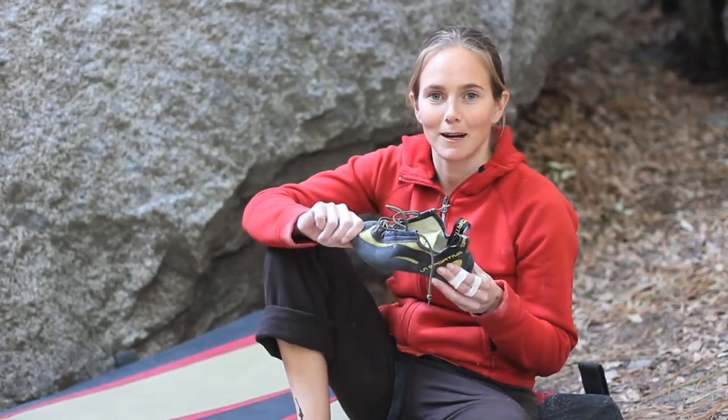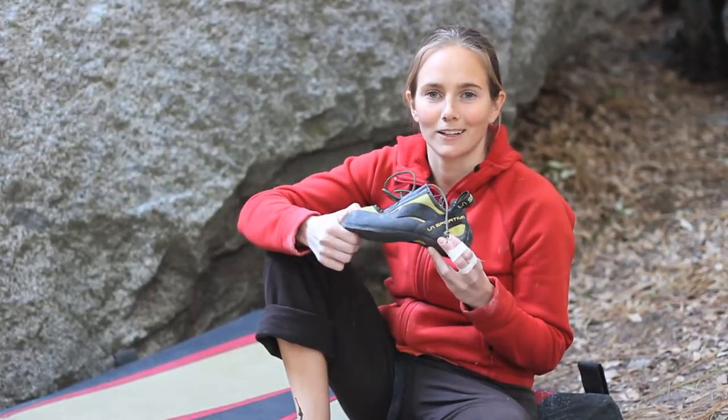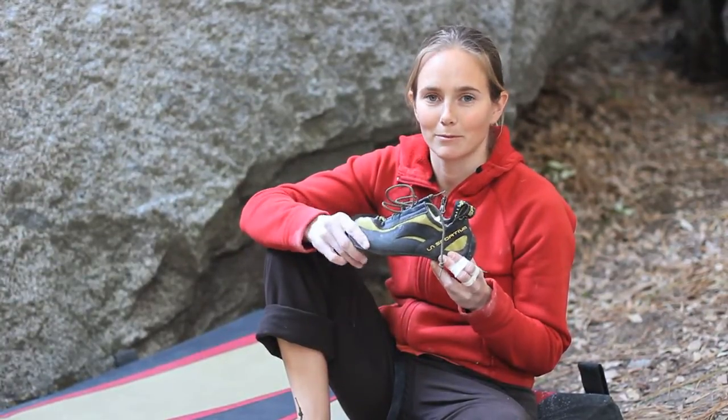I've been wearing this shoe ever since it first came out, like 15 years ago, and it's my go-to shoe. If I could only take one climbing shoe on a climbing trip, I'd bring the Mira.